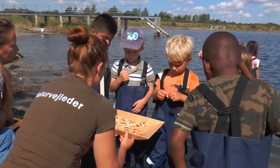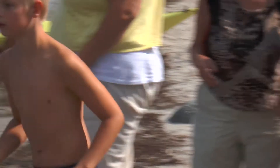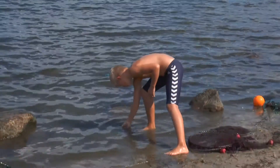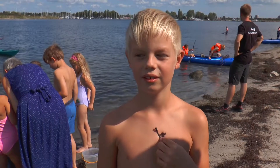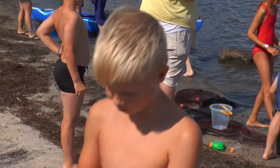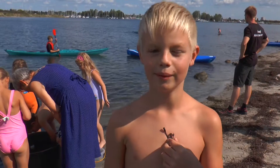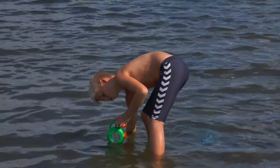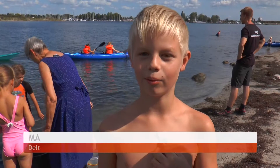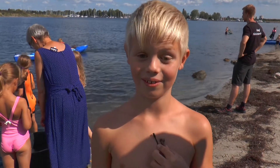Og de fire fisk fandt også hurtigt maver at lægge i. Blandt de fremmødte børn var der også stor tilfredshed med hele dagens aktion. Jeg synes, det er rigtig sjovt. Fordi jeg har lige fanget en vandvand, og så to små fisk. Bittefisk. Hvad er det sjoveste? Jeg synes, det er sjovt. Både man kan fiske, og jeg synes også, det er sjovt, at det er der, hvor man kan få lov til at skære makrælder og smage på det og alt muligt. Smagte det godt? Ja, det gjorde det.